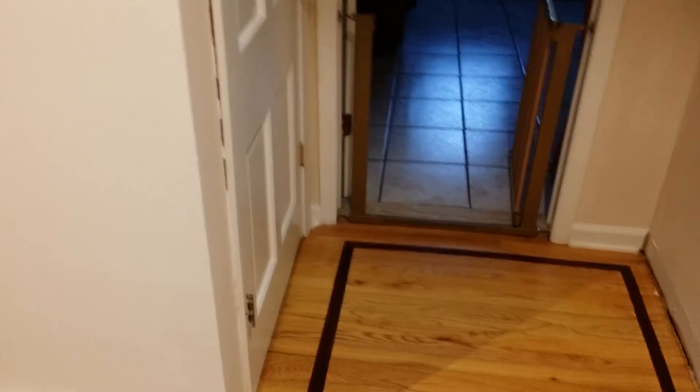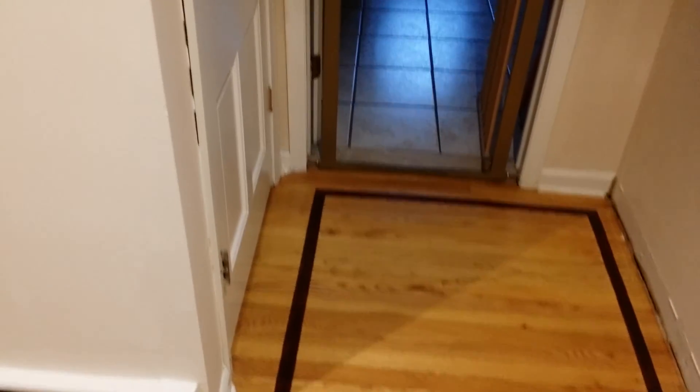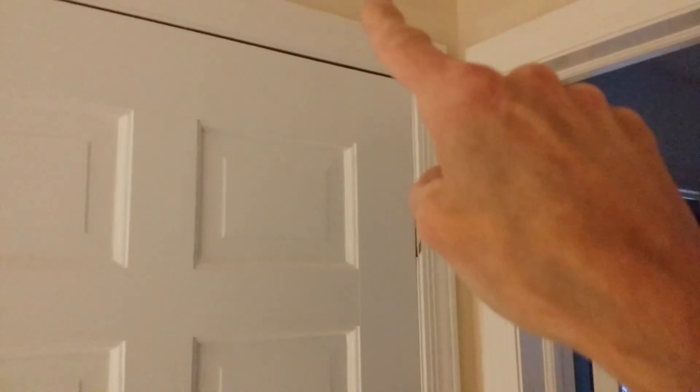It doesn't seem to bother them, but it bothers me. And since I'm going to put my name on this job, it's got to be perfect. So that's going to be fixed — it means I got to pull the frame out a little bit. This is going to be all new trim, four and a half inches wide, miter sawed all the way down and joined like a picture frame. It's going to be beautiful.